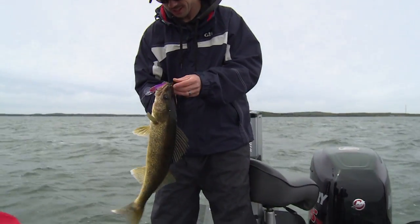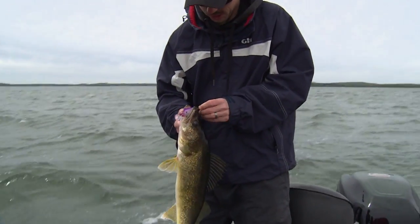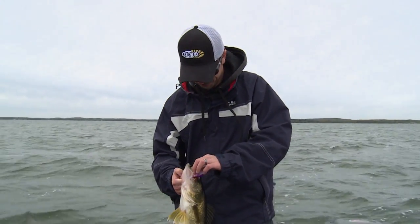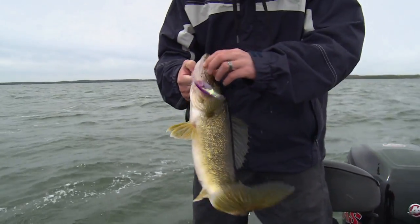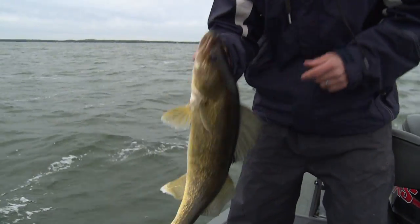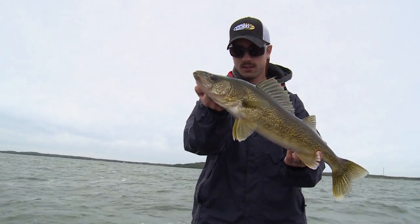I had to switch colors. What did you go to? Well, I was running the perch, but now I had to go a little bit more of a showy color with the purple. Here's some pliers — yep, I got him off. Nice fish. Now you're talking.